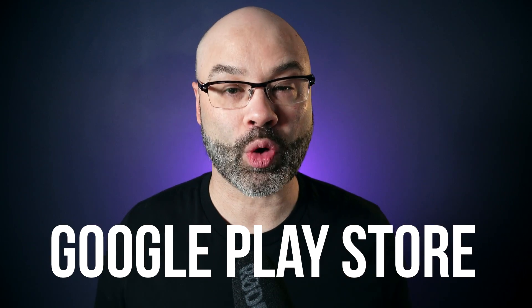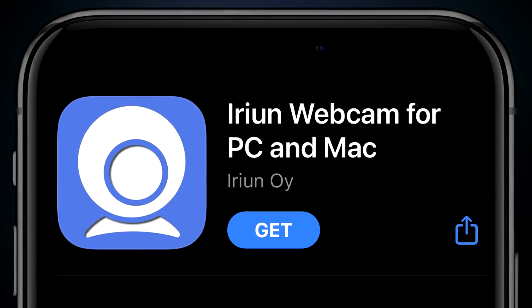Once you have IRIAN installed on your computer, head over to either the Google Play Store or the Apple Store — that's going to depend on if you have an Android or an iPhone — and look for IRIAN over there. It's going to look like this. Download that and install it on your device.